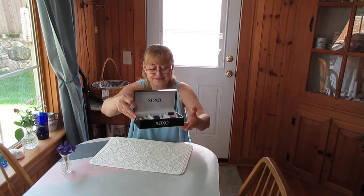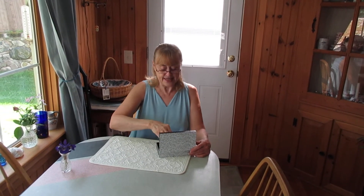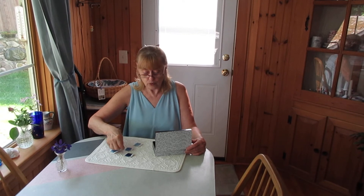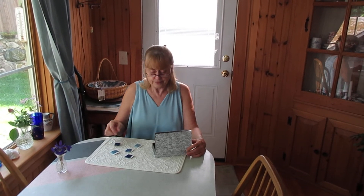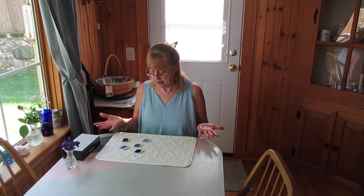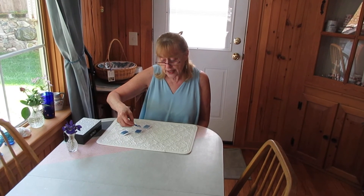I'm just going to choose one color — I think I'll choose blue. Again, I'm only holding the white edges because I want to be very careful not to touch the embroidery thread. I'll close the box and set that to the side. Now I need to decide which one is the darkest. I wonder if you can tell which one is the darkest. What I do sometimes — and this is really helpful for me — is I choose one that I think is the darkest shade and then I compare it.